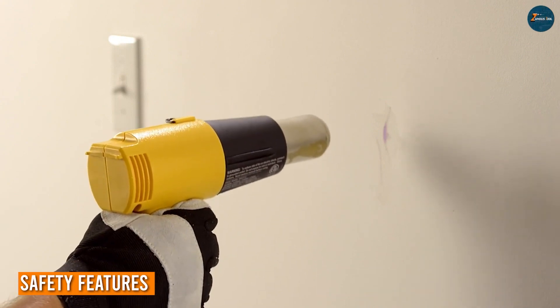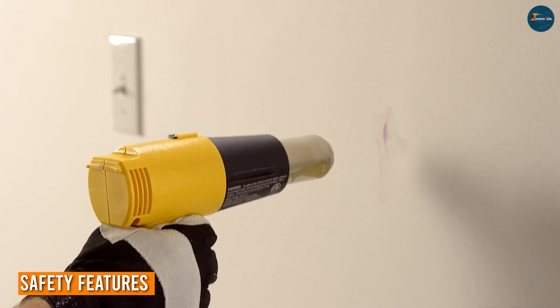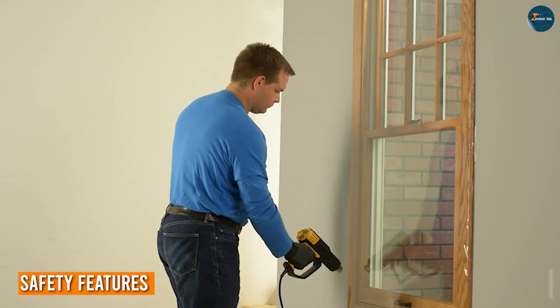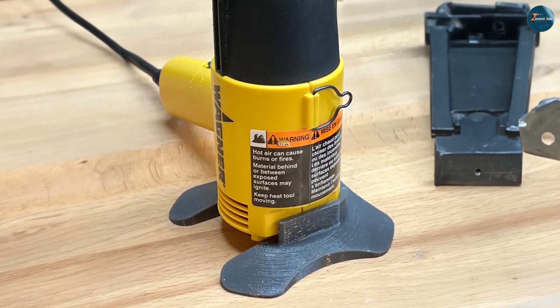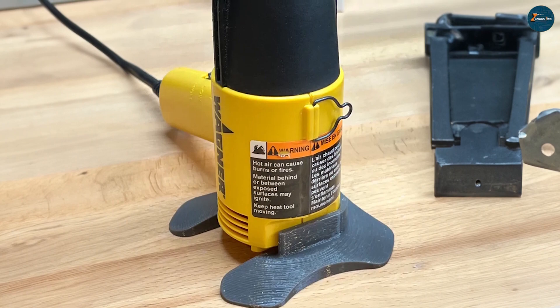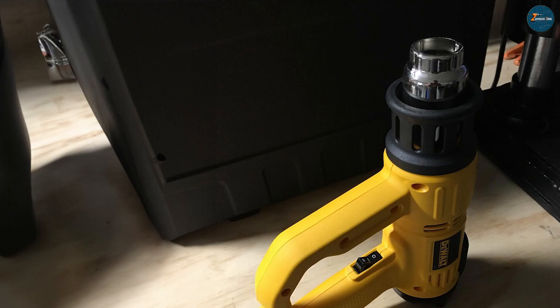The Wenger HD 1000 has an integrated overload protection mechanism that prevents overheating and potential damage to the gun. It also has a cooldown mode that activates once the heat gun is turned off, ensuring safe handling.